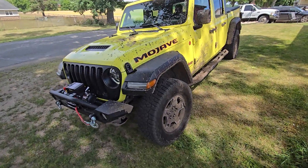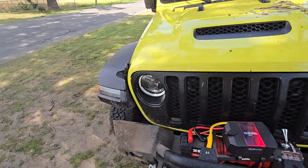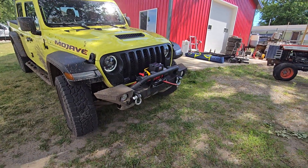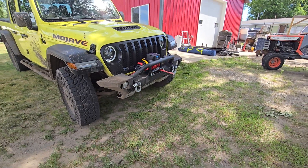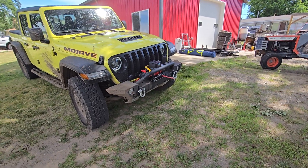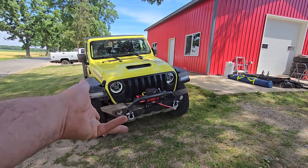Ladies and gentlemen, welcome back to the Driveway Engineer. I'm JR. This is my wife's Jeep Gladiator — brand new. I said I wasn't going to make the channel all about the Gladiator, and I'm not, but I am going to take the opportunity to use my small micro-celebrity platform to highlight a shitty product, because I don't want anybody else to make this mistake.